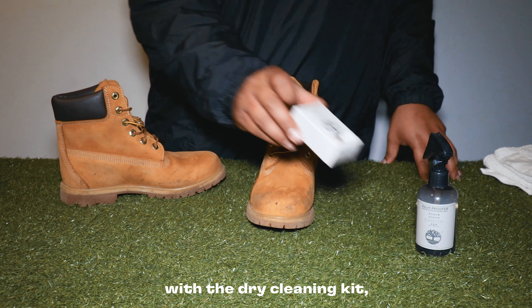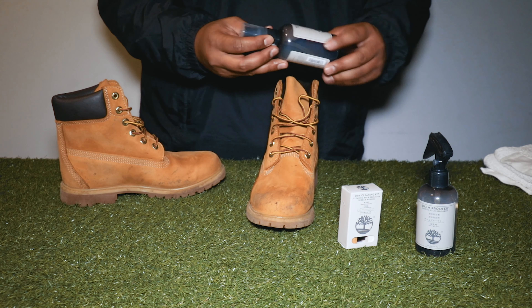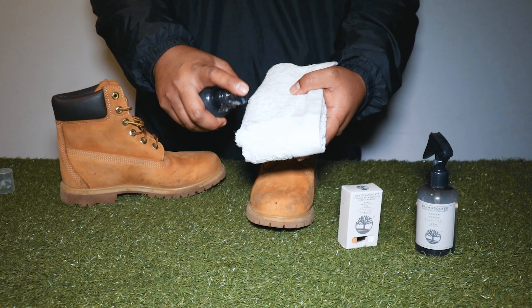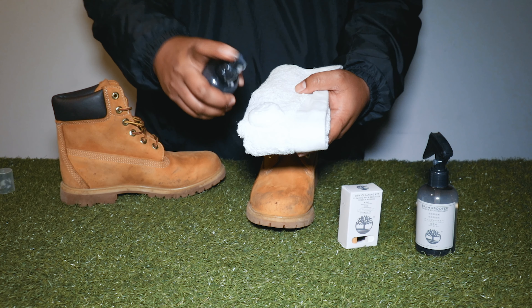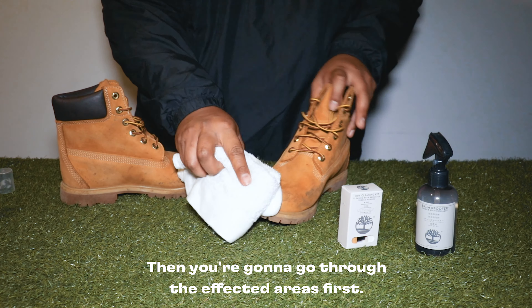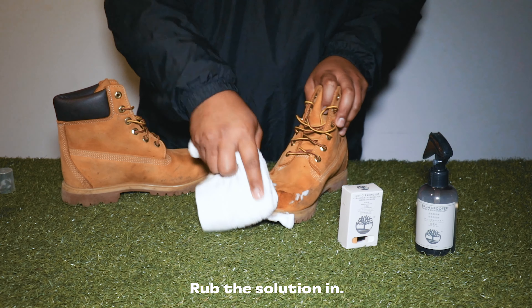For stains that you can't get out with the dry cleaning kit, we're going to use the Renew Buck. The Renew Buck is pretty simple to use — it's just a foam that you spray onto a cloth. Then you go through the affected areas first and really rub the solution in.